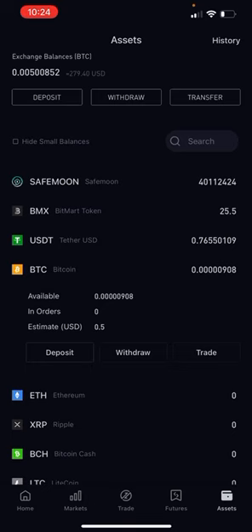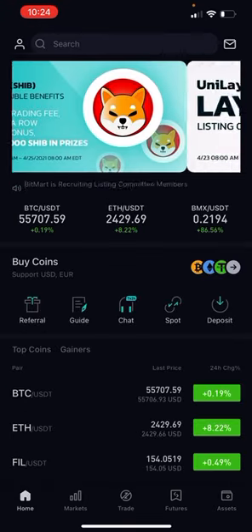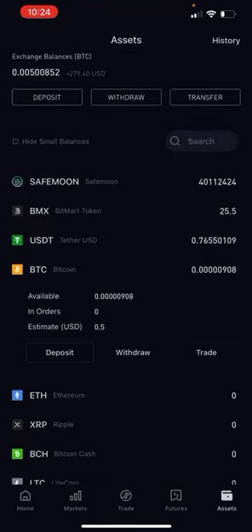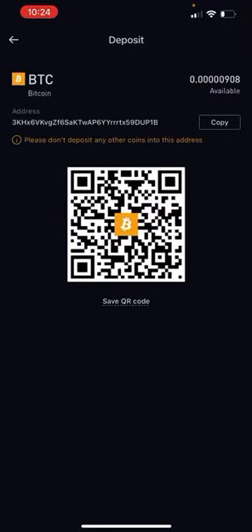Now I'm going to show you how you can deposit money into your BitMart just by using Bitcoin. What you want to do is hit deposit in the middle, find BTC, hit deposit again — this is going to give you your Bitcoin address. Use this Bitcoin address either in your Cash App with your Bitcoin, or your Crypto.com, or whatever wallet you have. You can just transfer those funds or coins to this address and it's going to pop up in your BitMart account.